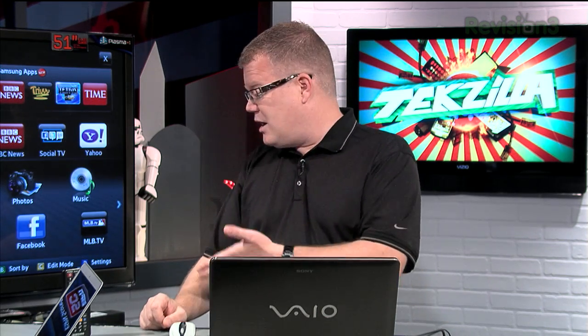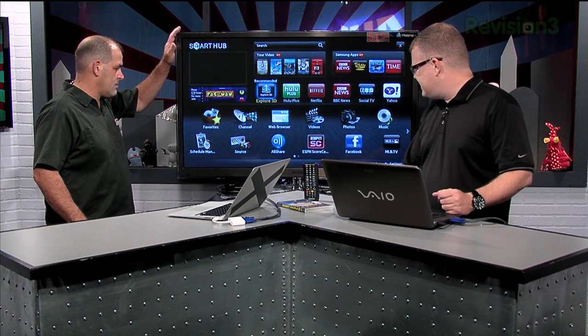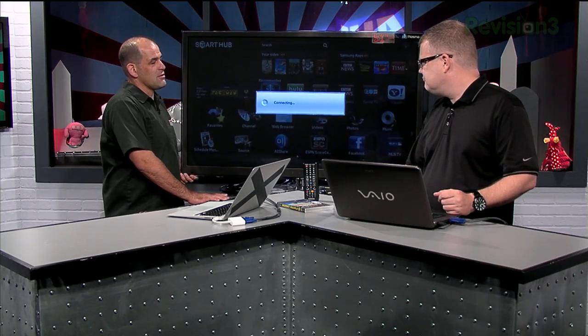The stand — take it or leave it — it's that crossbar design. It's a big chrome X. It's actually fairly stable. It's just that putting it together requires two people, without a doubt for this one. Mating the stand to the TV can be a little tricky, but it's not hard. You just got to do it just right.